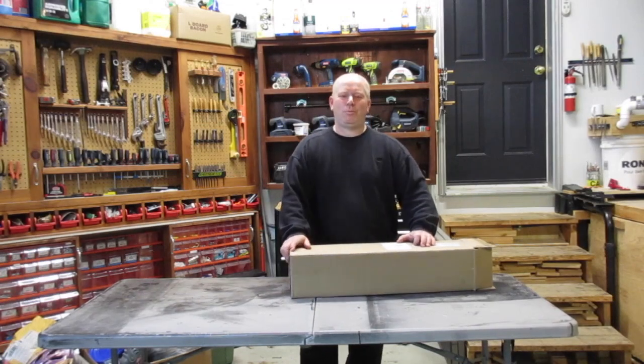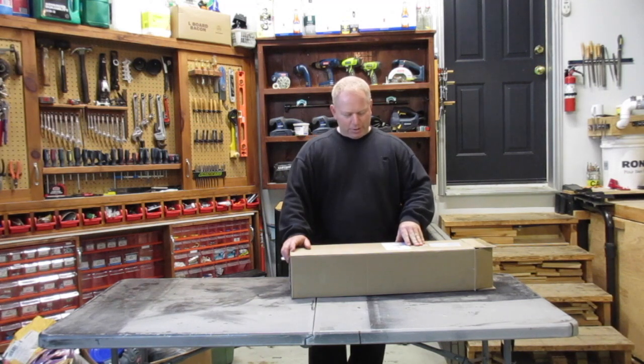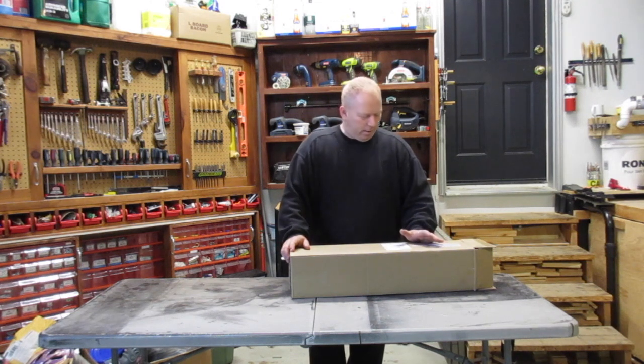Hey, welcome back to Rob's Drive. We're working today. I've received my Ryobi 18-volt 10-inch string trimmer - basically, it's a battery-powered weed eater.